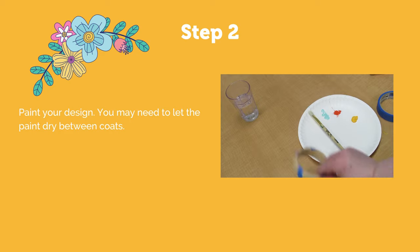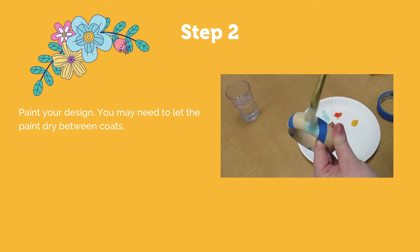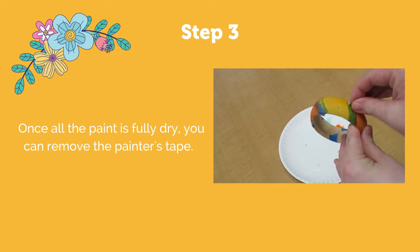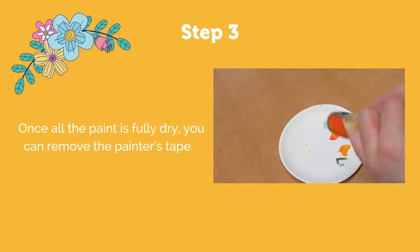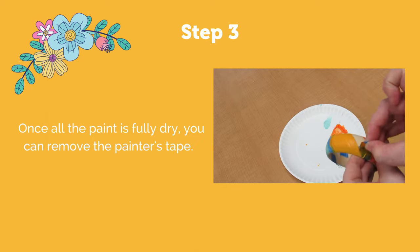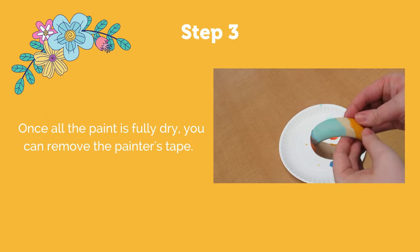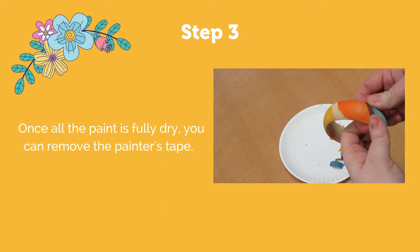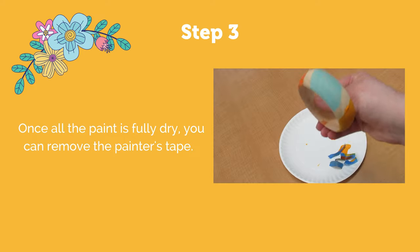Once I have my paint colors, I'm ready to start painting. Once your bracelet is completely dry, you can peel off the tape. And there's my completed design.